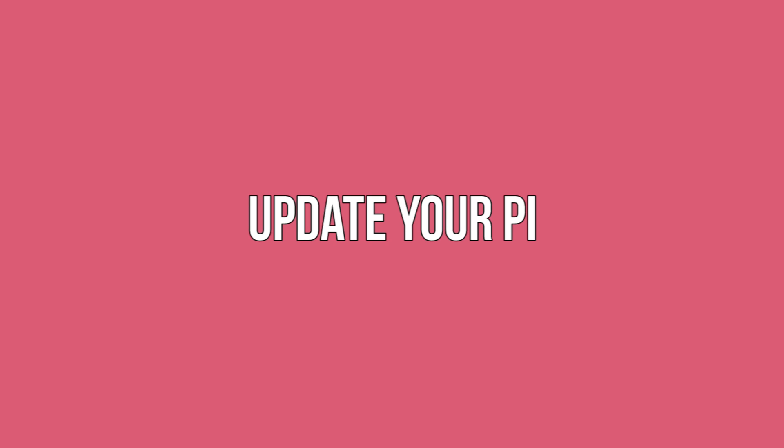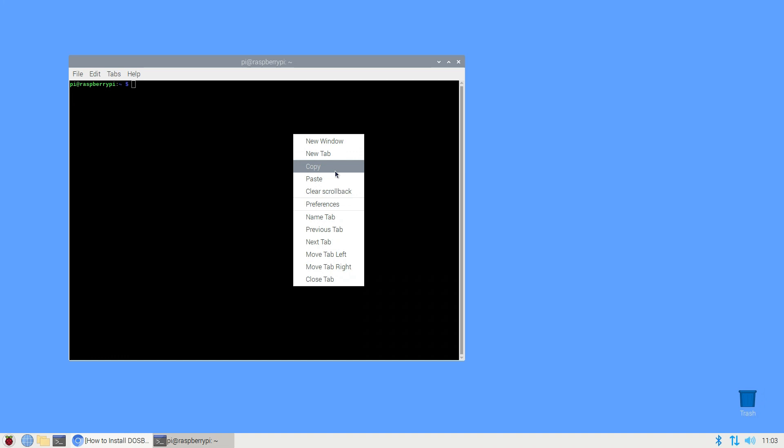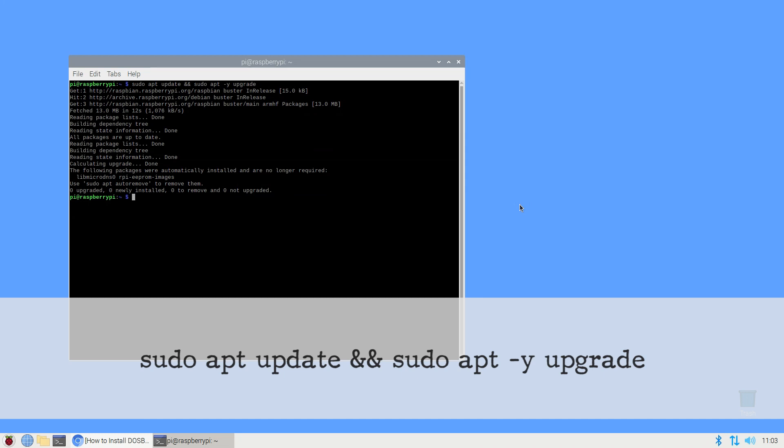Update your Pi. First, attach your external keyboard, monitor, controller, and any other peripherals to the Raspberry Pi, then connect it to the power source. Before you build your rig, check that your Raspberry Pi is fully up to date. Open a terminal and type the update command. Notice the two ampersands in the middle — that means you're concatenating two commands together, updating and then upgrading.